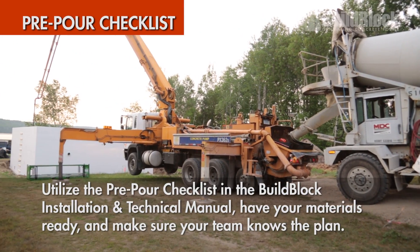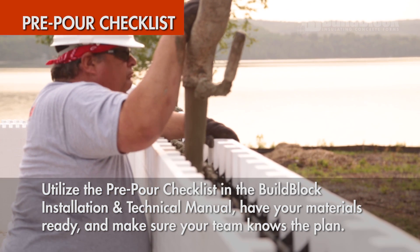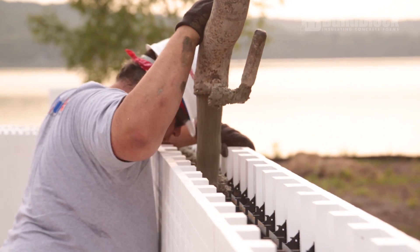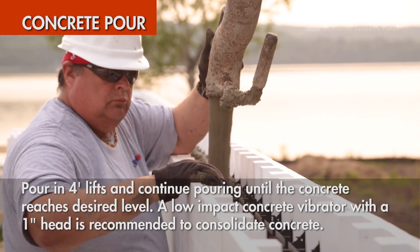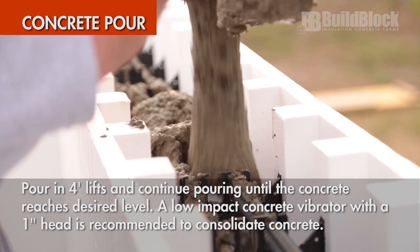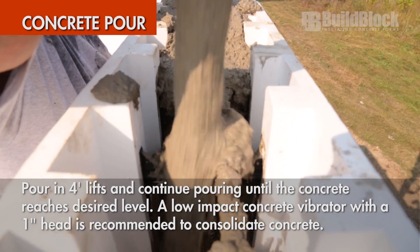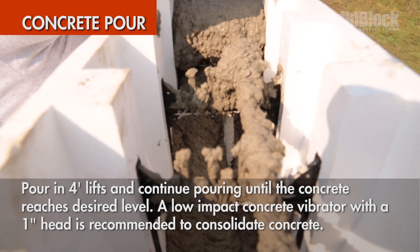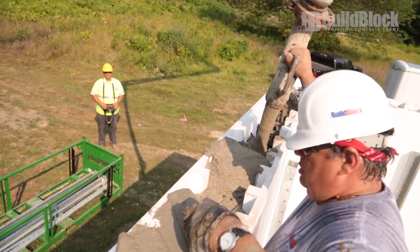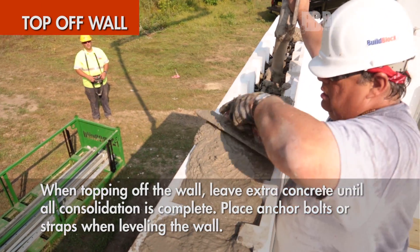Before pouring your project, utilize the pre-pour checklist in the BuildBlock installation and technical manual. Ensure you have all supplies ready and your team knows the plan. Begin pouring in four-foot lifts — this will relieve the pressure as the concrete sets slightly — and continue working around the project without stopping until the top of the wall is reached. Vibrate each lift with a one-inch low-impact vibrator to ensure good concrete consolidation. When topping off the wall, make sure the wall is full and level after the concrete is consolidated.